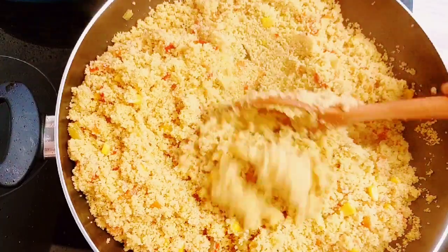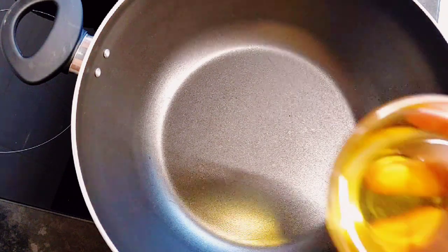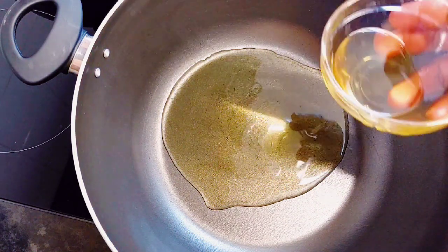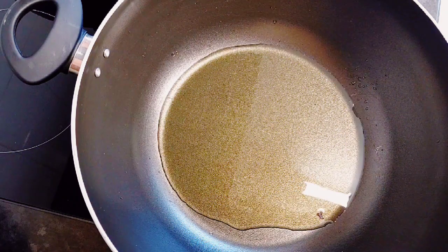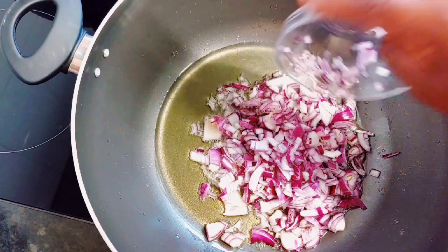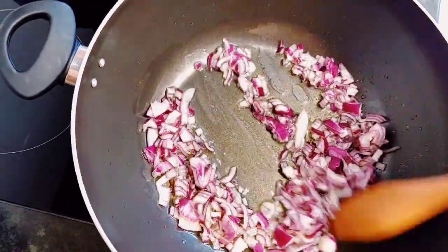So guys, to start with I have my pot on the stove and it's already warm — it's heated up. I added some olive oil. I wished I had coconut oil because this is a coconut couscous, so it would have been perfect, but I didn't have it so it's not a problem. I heated the olive oil up and added my onion, and I'm going to stir that up and just fry for a bit.